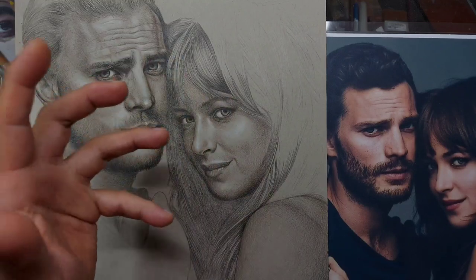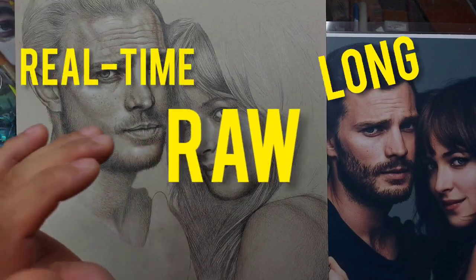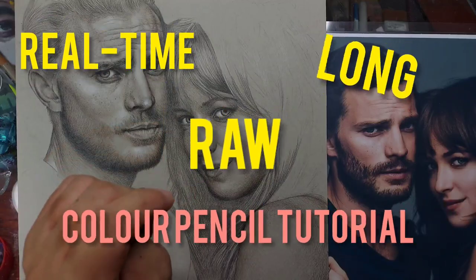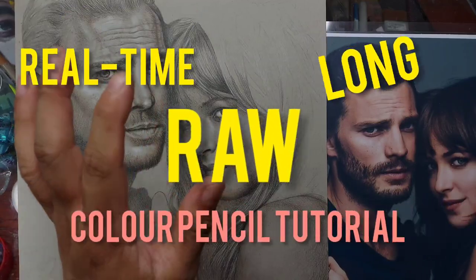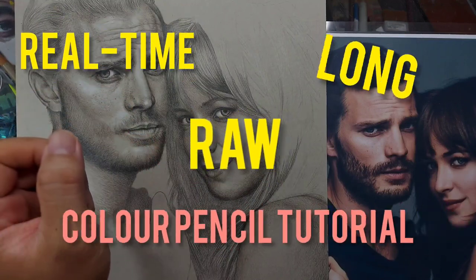Hello everyone, welcome to another long video. This is going to be an edited and raw drawing video using colored pencils. I just decided because it's been raining outside and I don't have anything to do, but to try to show you in real time — as real as it can get — how I do this drawing.